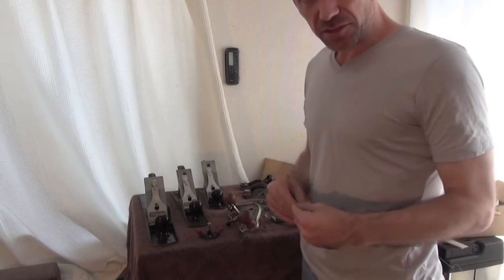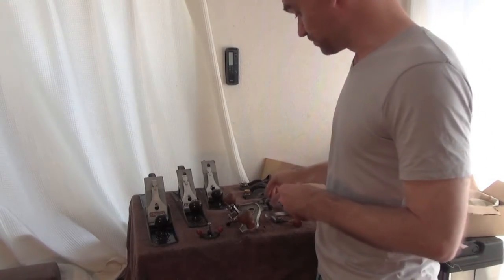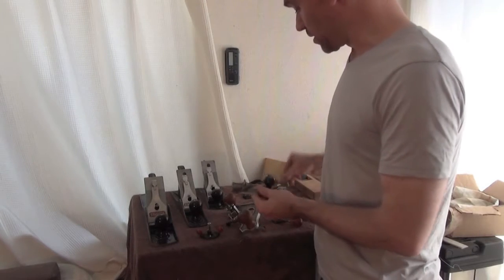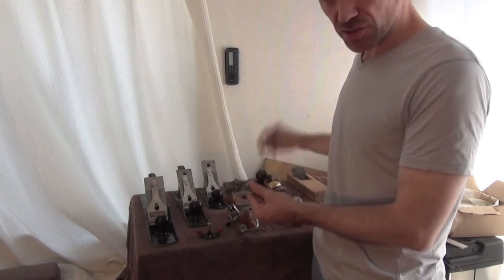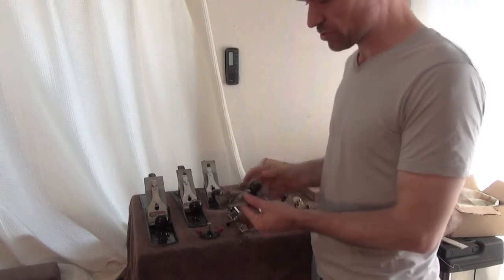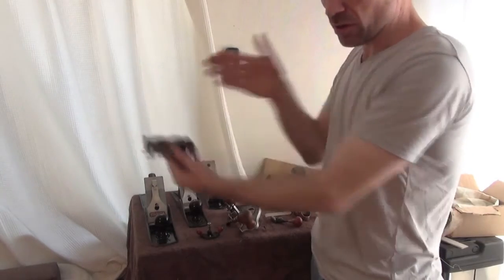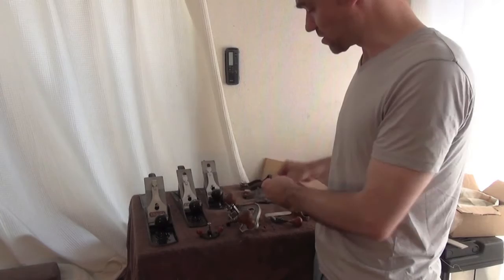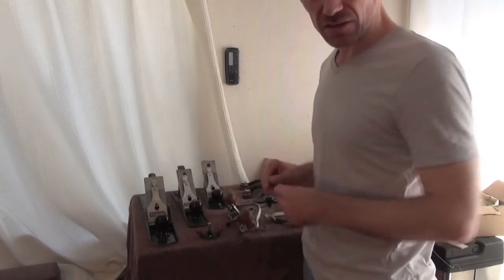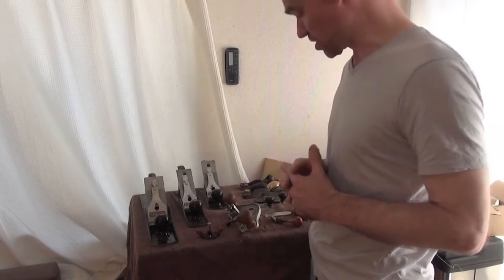The same friend gave me the number 98 and 99 planes, which I use often. If you've got a long straight channel — for example a truss rod channel — you can put these planes in, adjust the blade, push them along, and it'll smooth up the sides of the channel. There's a left-handed and a right-handed version so you can go all the way along both sides of the channel.